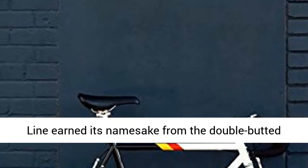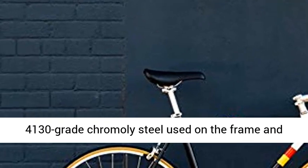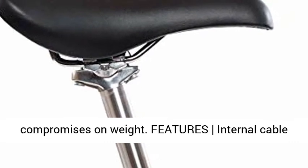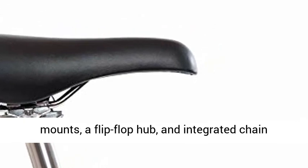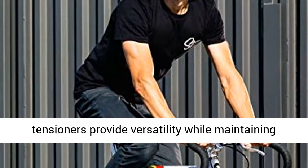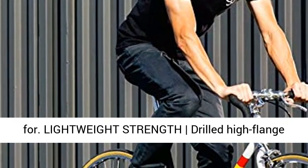The 4130 steel line earned its namesake from the double-butted 4130 grade chromoly steel used on the frame and fork, that maximizes strength without making compromises on weight. Features internal cable routing, seat-stay rack mounts, water bottle cage mounts, a flip-flop hub, and integrated chain tensioners provide versatility while maintaining the clean aesthetic State Bicycle Company is known for.